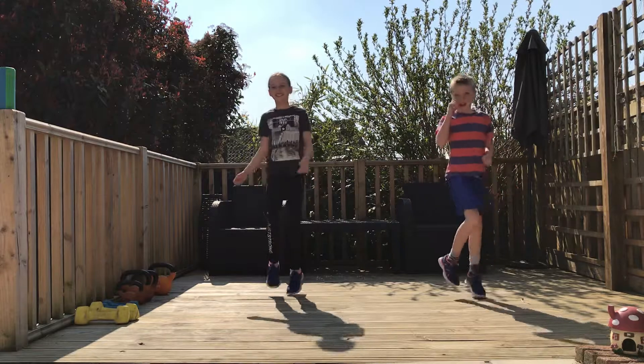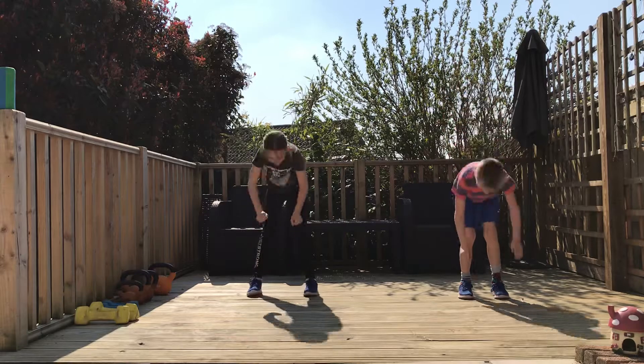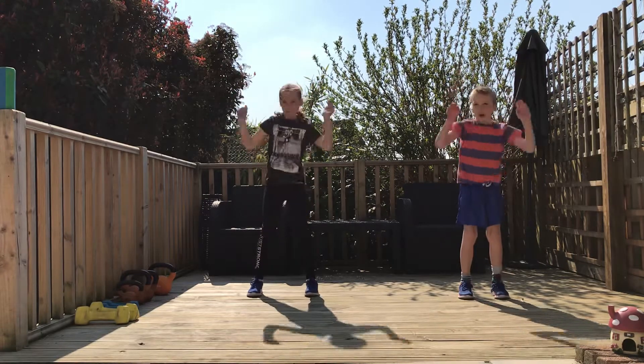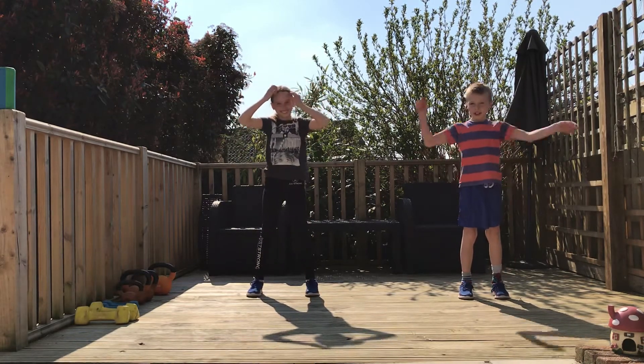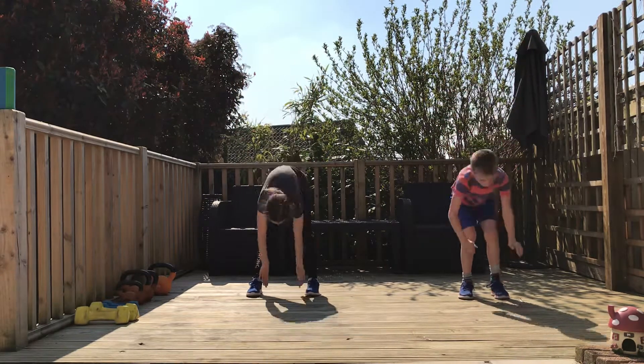Okay, so touch toes, reach for the sky. So what are we warming up here Miles? Arms. What else? Legs. So what part of the legs are we warming up here? Back of the legs. Yeah. Reach to the top, reach to the top — and our backs as well, aren't we? Awesome.